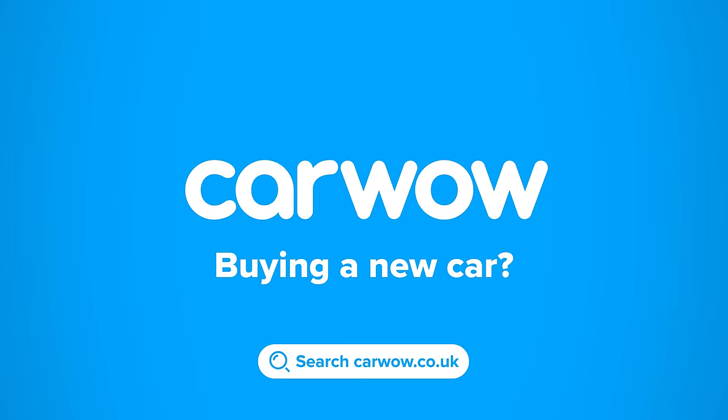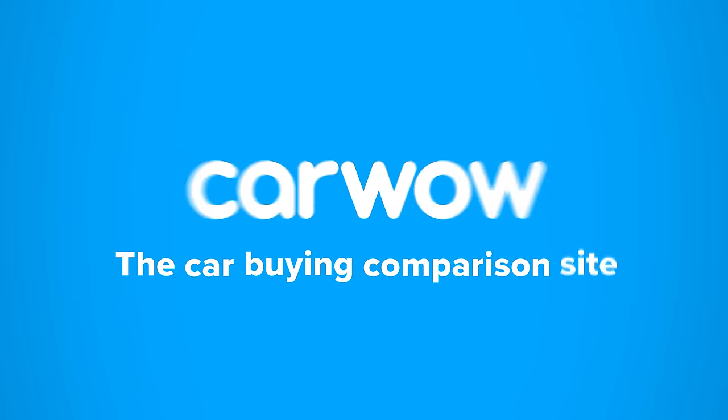Buying a new car? Head to CarWow and my team will help you find your next car at a fair price. CarWow, your one-stop car buying comparison site.